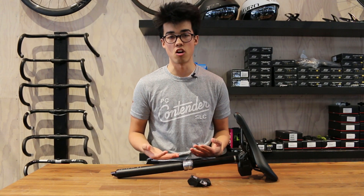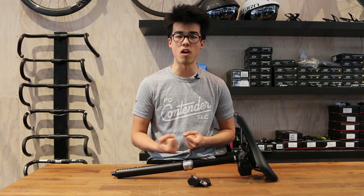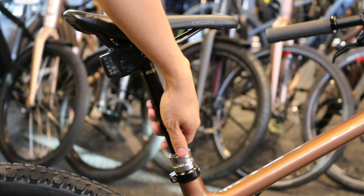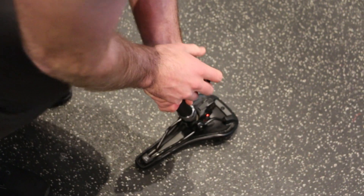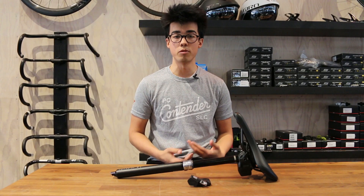Perhaps our favorite update is the new vent valve technology. Standard Reverb dropper posts might develop a little bit of play or squish over time, where the saddle moves around or the seatpost doesn't go up or down as quickly as you'd want. This new vent valve makes it really easy to fix that. All you have to do is remove the dropper seatpost, press the button on the bottom, compress the seatpost, and it pushes all the air out of the oil channels and puts it back into the air chamber where it needs to be. Put it back in the bike and you'll have no more play and a peak performing dropper post.